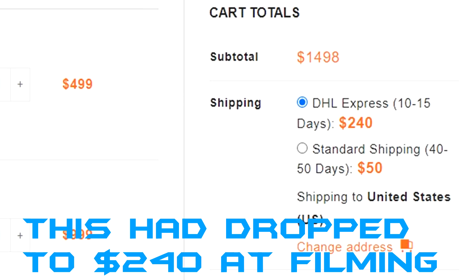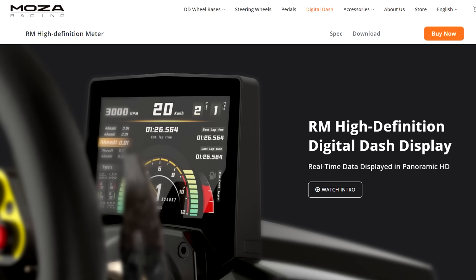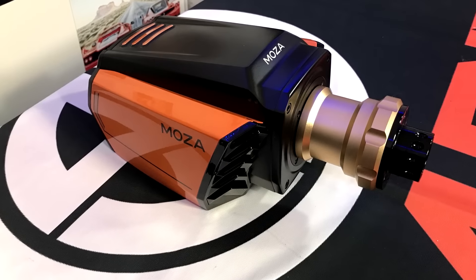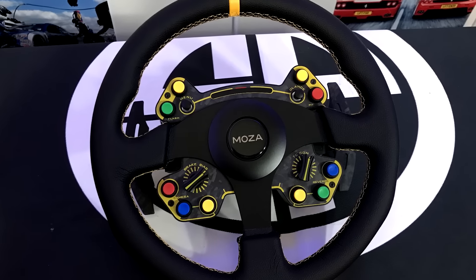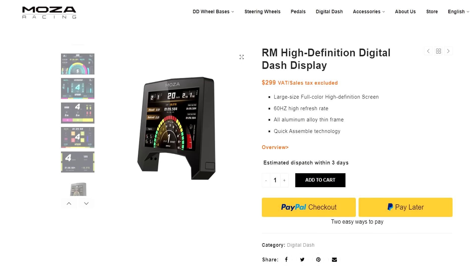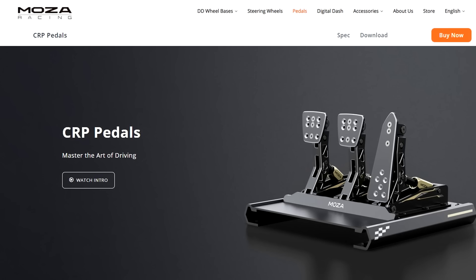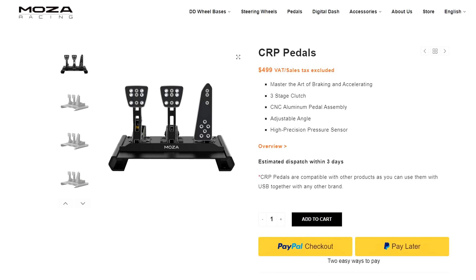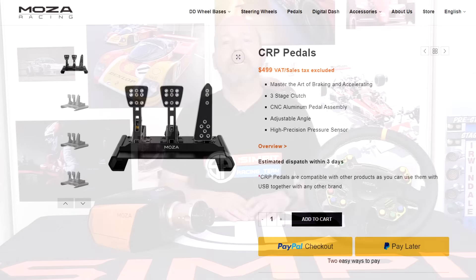Also available from Moza Racing, though not reviewed today, is the RM high definition display at $299, which we'll review later. They also have the Moza CRP pedal set for $499, which we hope to test at a later point. The combined pair of the R16 wheelbase and the RS leather wheel totals $1,498.